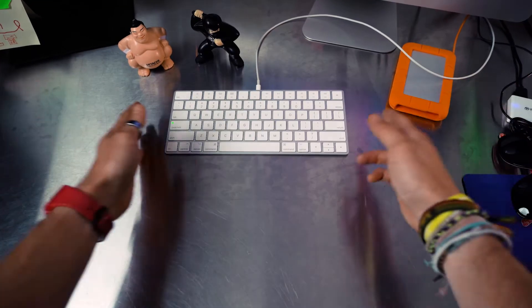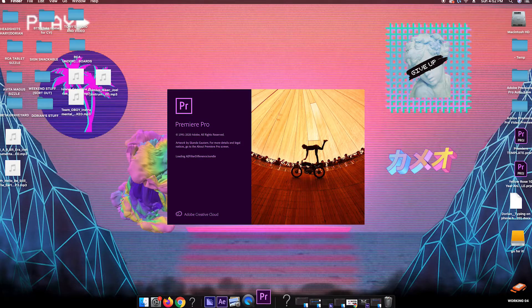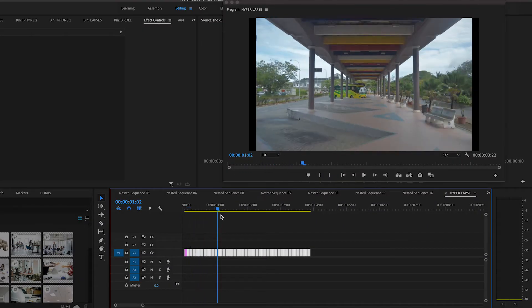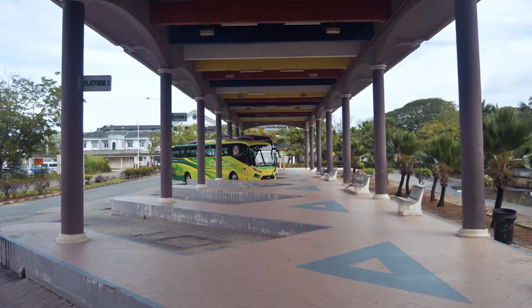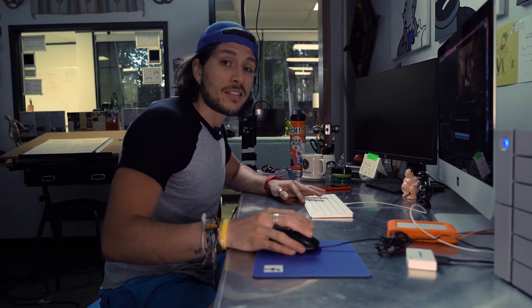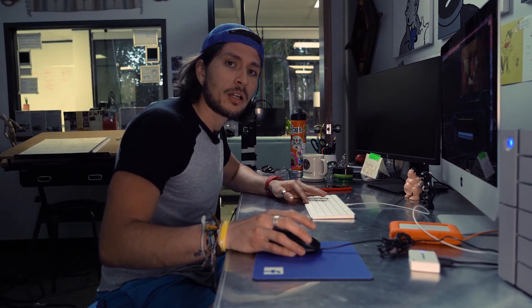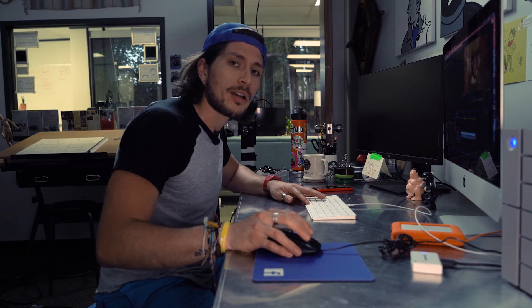Once you're ready to edit, import your photos to your video editor of choice and set each image to two frames, making for a sequence of 12 frames per second. Now, didn't I say earlier that movies are set to 24 frames per second? Yeah, but technically this is stop-motion animation. Allowing your image to stay on screen for a frame longer allows for more visually appealing flow in your final product.